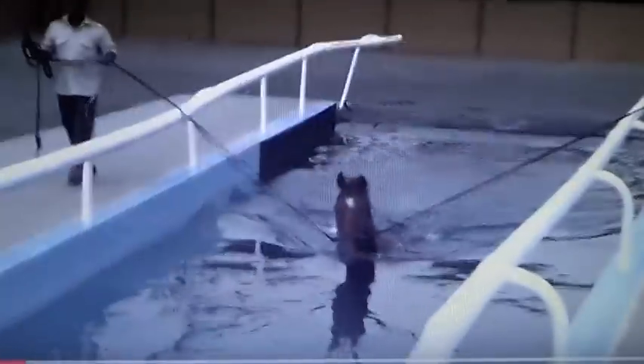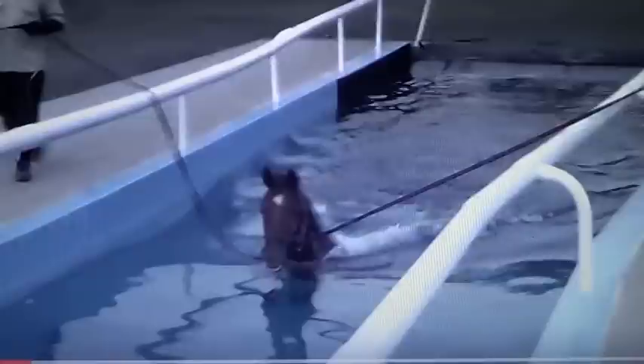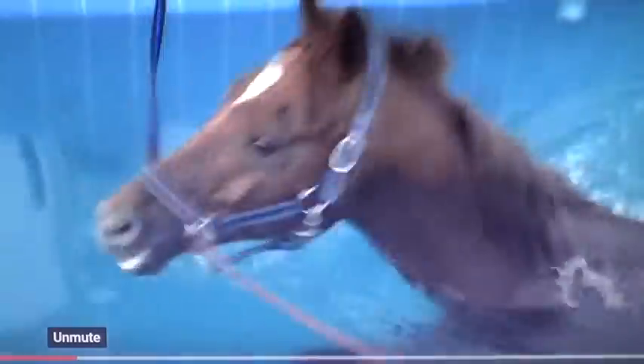This horse goes in pretty calm. They're going to show a horse in a minute that goes in. So that's a horse swimming pool here. They have a nice setup and it says Arabian horse swimming. I'm not sure where they're at — I thought I saw a sign at the beginning, maybe Saudi Arabia — but it's good exercise for a horse.